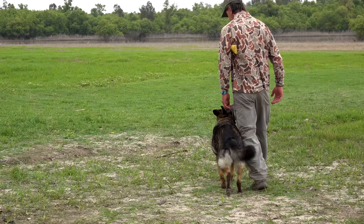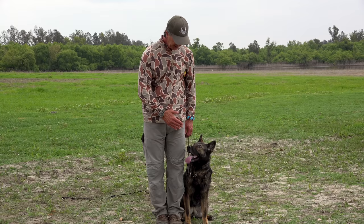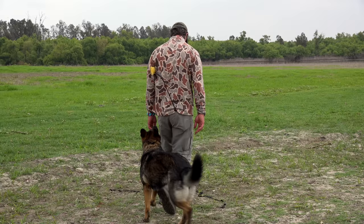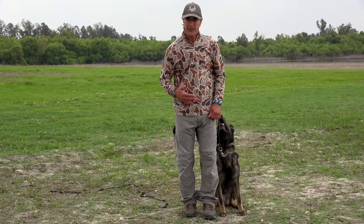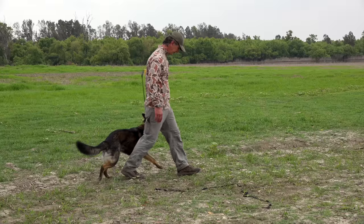These left circles are going to really help her understand to stay back. Right circles will bring her forward — so if she's sitting too far behind me, I do these circles to bring her forward. Since she's kind of in the middle, I can do a mixture of both — I can do a figure eight, turning this way with her and then the other way.